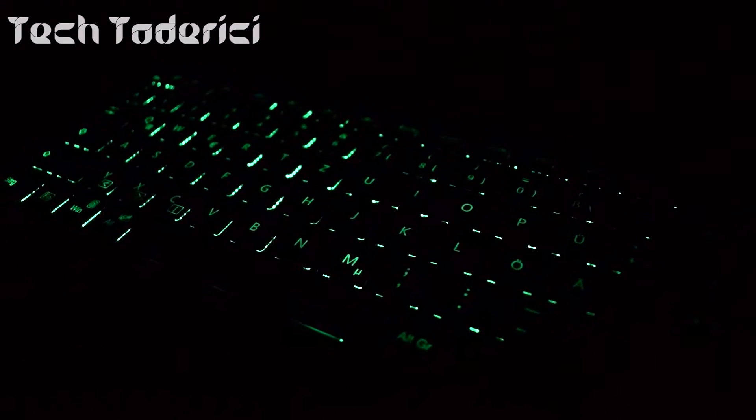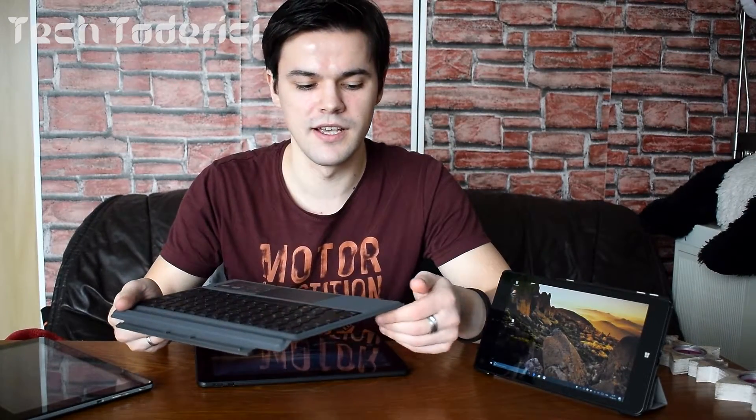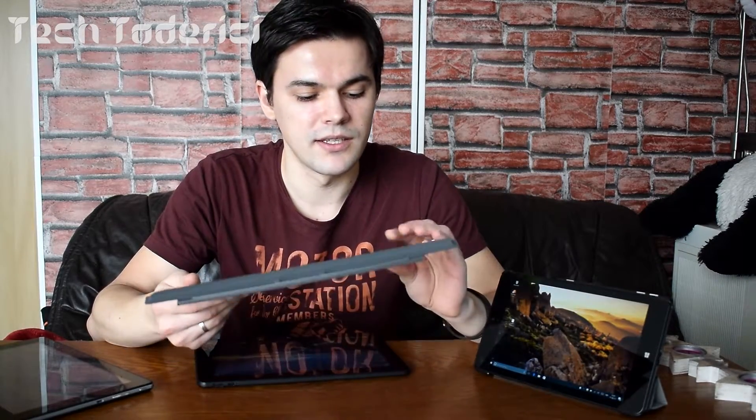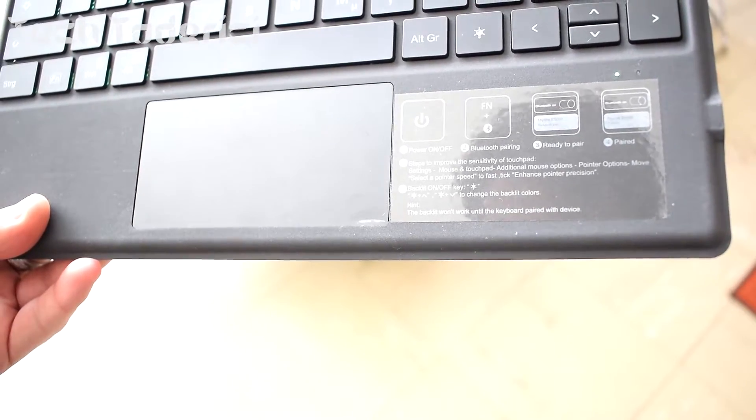The material feels a bit like the Surface keyboard, which is neither bad nor good — I don't really like it because it collects so much dust, but it feels kind of nice in hand. It also has a trackpad. The trackpad feels a little cheap when you click; the touch feels good but the click feels cheap. The backlight only works when you connect it through Bluetooth to a tablet.